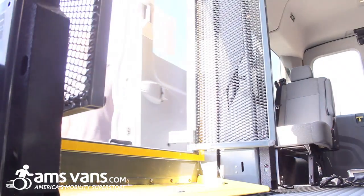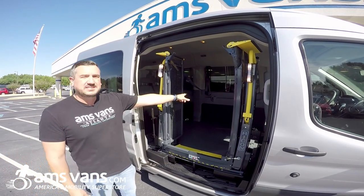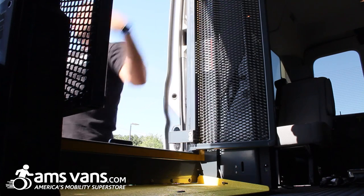Today we're going to show you the same application — side entry — but it's going to be the Clearway split platform lift through Rikon. Open this door and show you how it works. What's different between this lift and the other is it does split in half, making it easier for a loved one to get in without having to operate the lift.